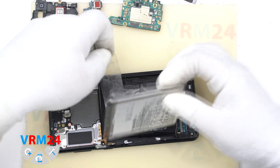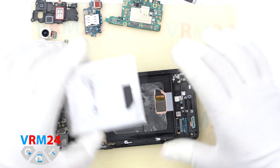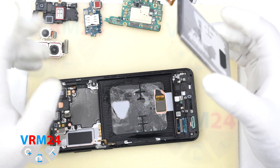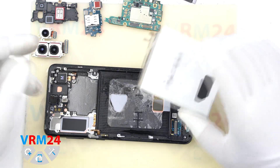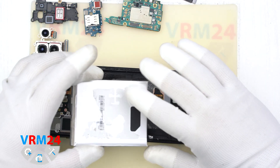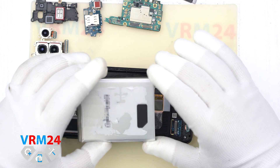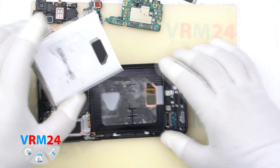We remove the battery quite easily thanks to isopropyl alcohol and heating. It is better to clean the battery from glue residue, but it is very important not to touch the back rectangular sticker — it is the protection of the fingerprint sensor.